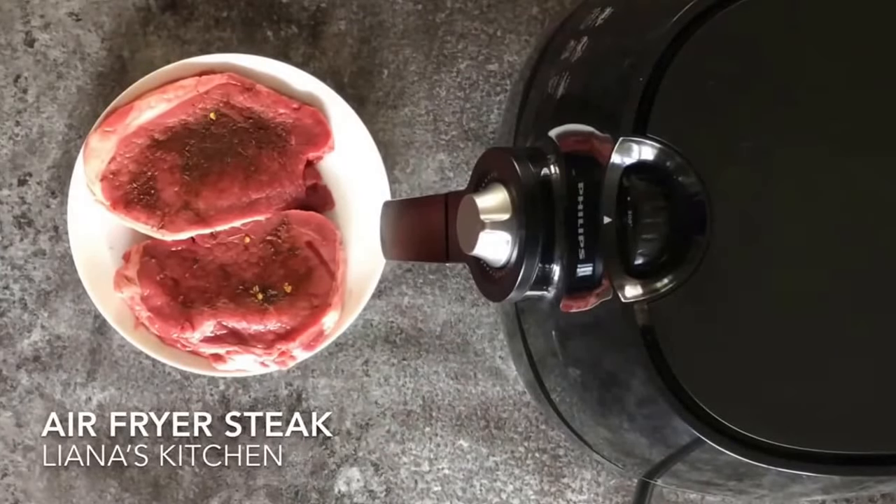Hi, this is Liana from Liana's Kitchen and today I'm going to be making some steak in the Philips air fryer. I've already seasoned them with a little bit of jerk seasoning, but you can use whatever spices or herbs you prefer to.